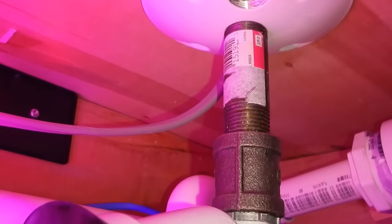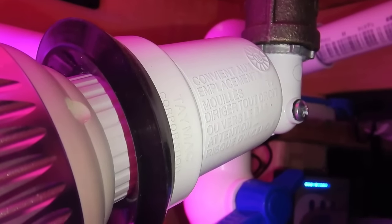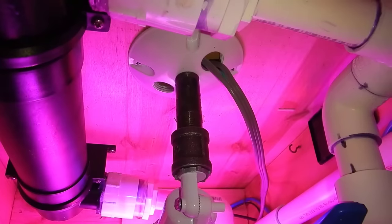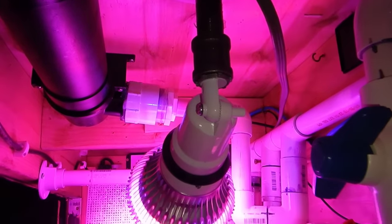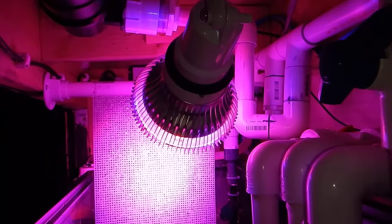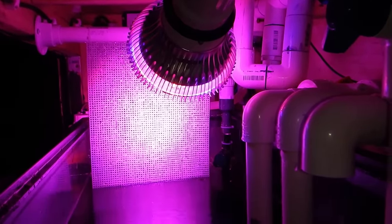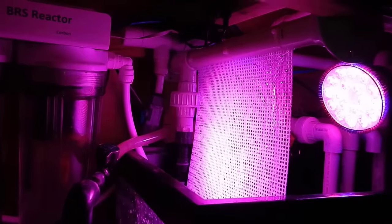The next thing I did was go ahead and add the lighting. I put in the same bowl that I had in the frag room — it has the red and the blue LEDs. I did pick this up on eBay. I am looking for another light that has cool white along with the red and blue. There is some debate on whether the blue really helps with the algae scrubber, so we'll see how this turns out — I am going to try a couple different lights to see what kind of results I get.